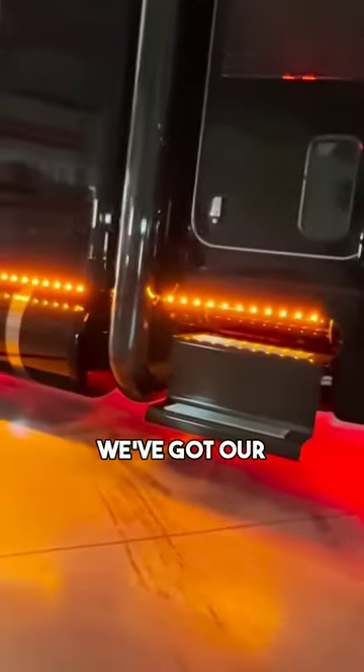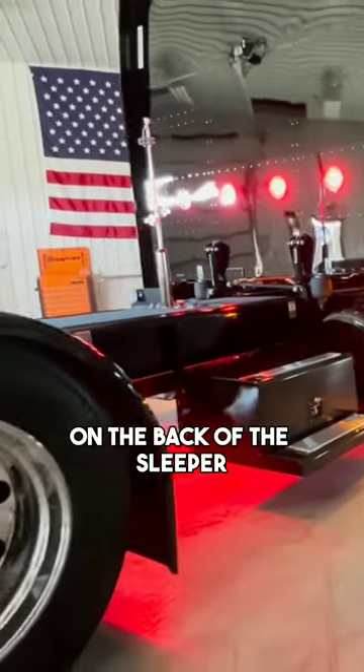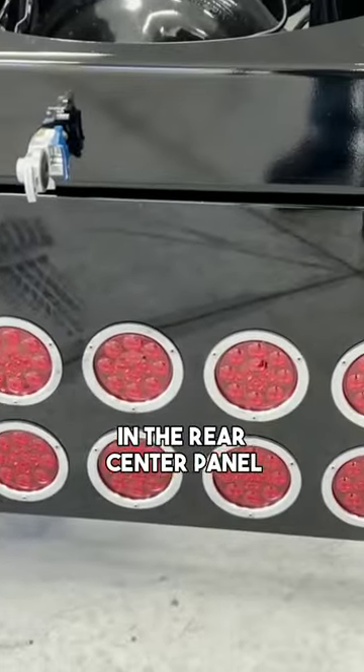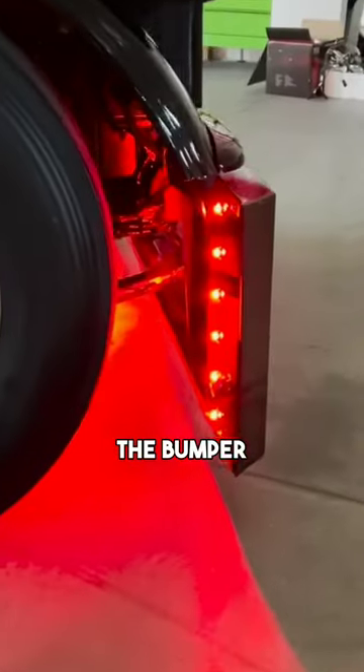And then we've got our underglow and all our red lights in the back too. We did four in the back of the sleeper and then you've got the 10 in the rear center panel. We put a camera back there, and we did lights behind the bumper.